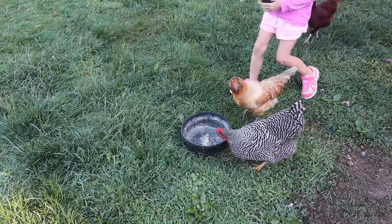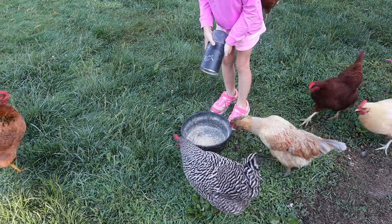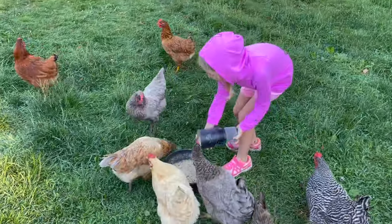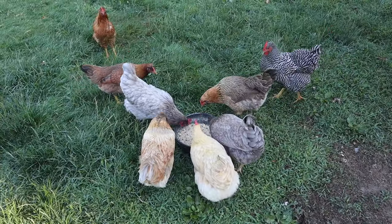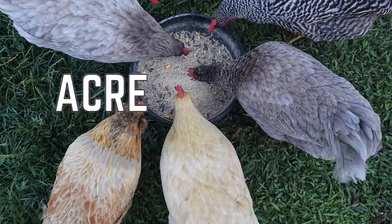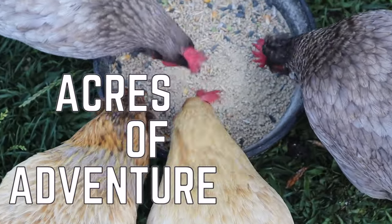During the summertime it can be hard enough to keep ourselves from being too hot in the sun — these chickens we've got to make sure don't get overheated. Chickens can overheat very easily, but there are a lot of ways you can make sure to cool them down during the summer. We're having a lot of sun, not a lot of rain — it's been very dry and hot. Let me tell you what we're doing to keep our chickens nice and cool.